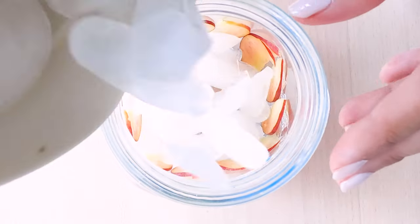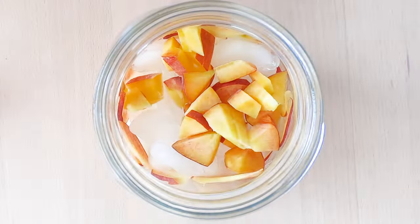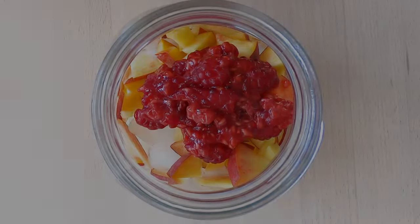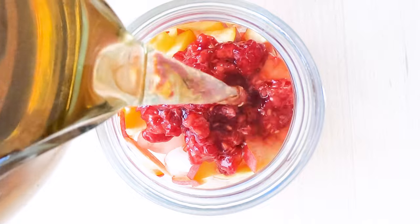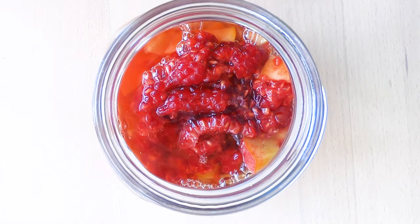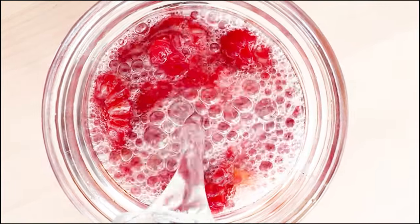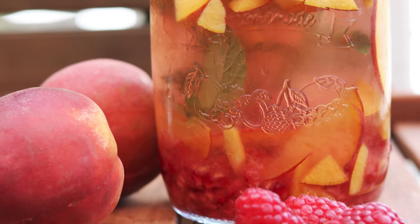Then you fill one-third of the jar with ice cubes, add the peach and the raspberries. Fill half of the rest of the jar with tea, fill the other half with sparkling water, and the sparkling iced tea is ready.